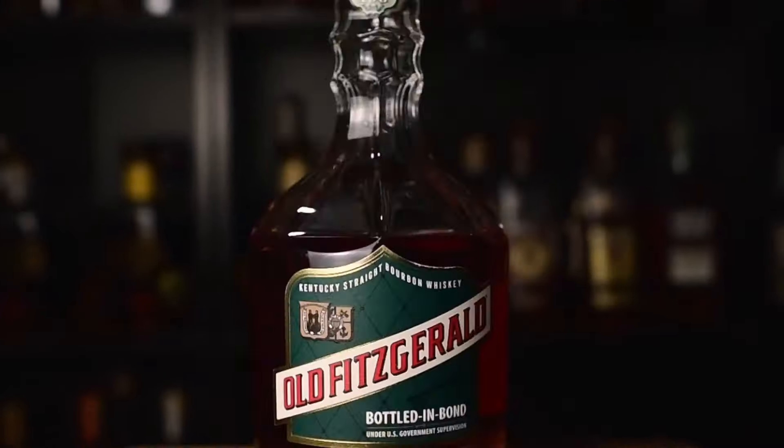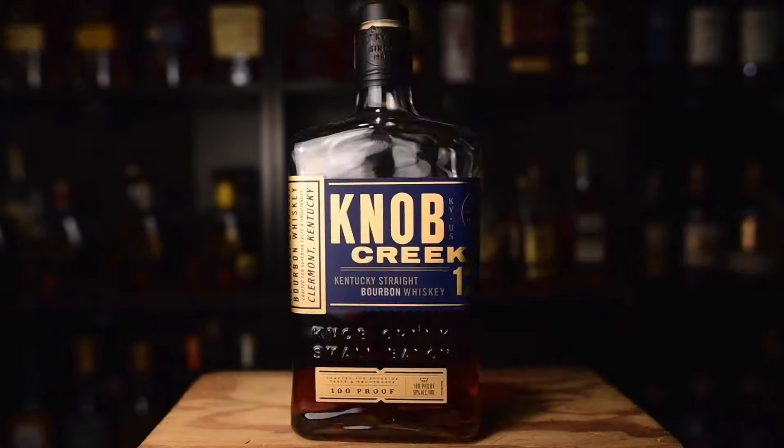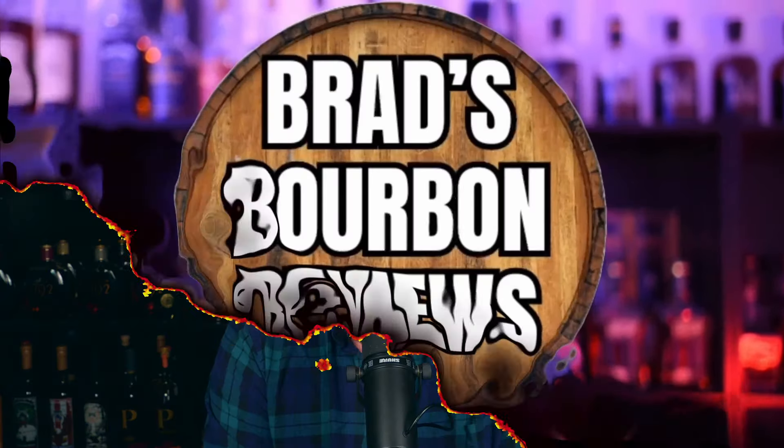Today we're going to do a review of a bottle that Barrel Bourbon sent me to review. This is Barrel Bourbon Cask Finish Series Ice Wine. Welcome back to Brad's Bourbon Reviews. I'm Brad, and today we're going to do a review of a bottle sent to me by Barrel.